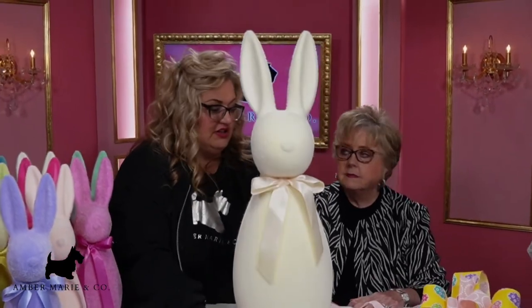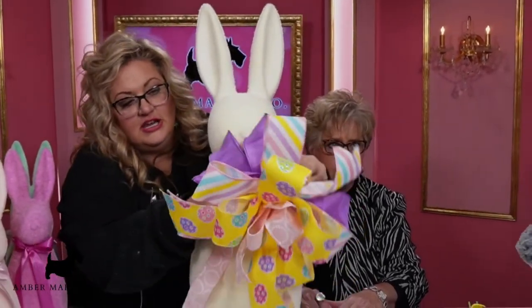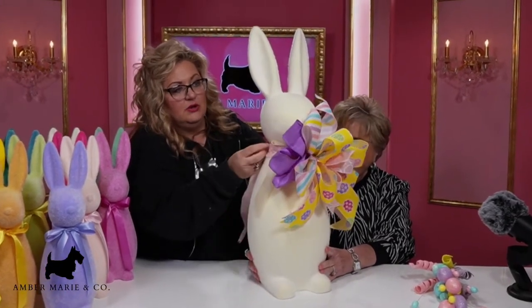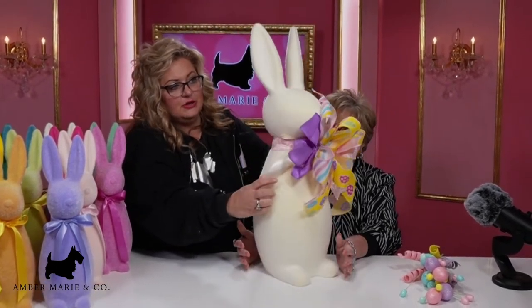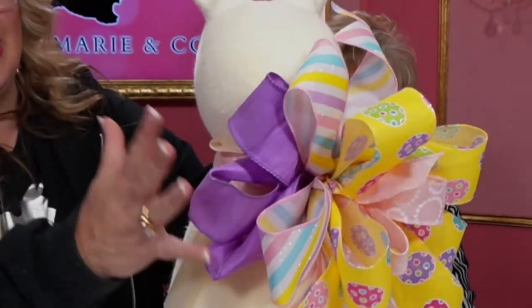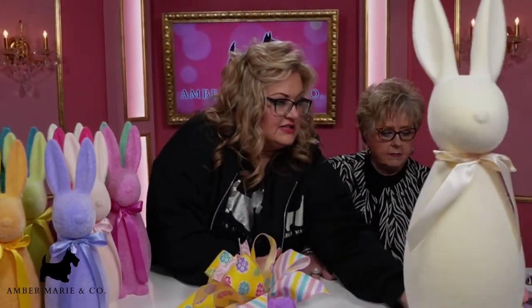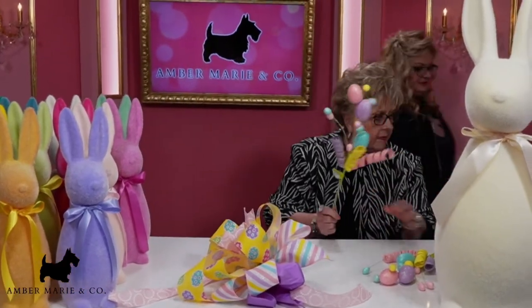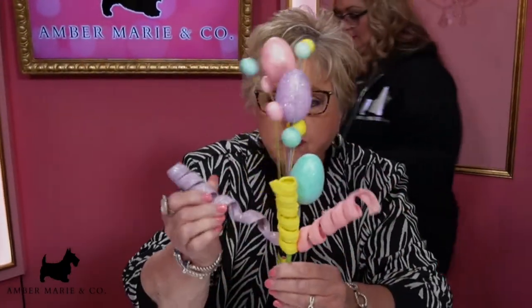So there's a lot of fun things you can do with this. You can zhuzh it up with one of these big beautiful bows like we have right here. Oh I love that — look at the colors. Just take one of these bows. Oh my gosh, he looks so cute. These are darling little curly Q's with eggs. Really cute picks.